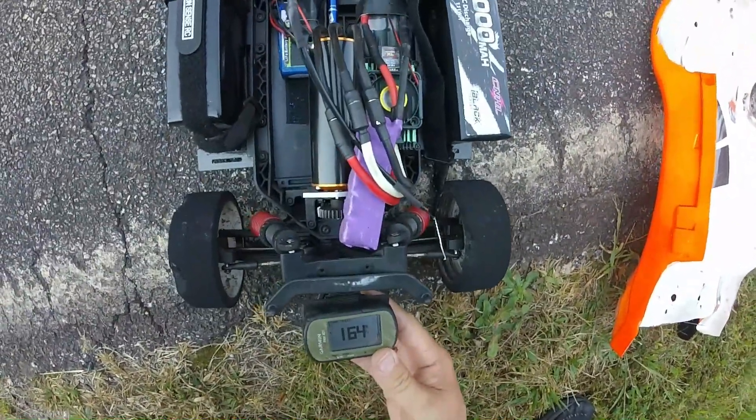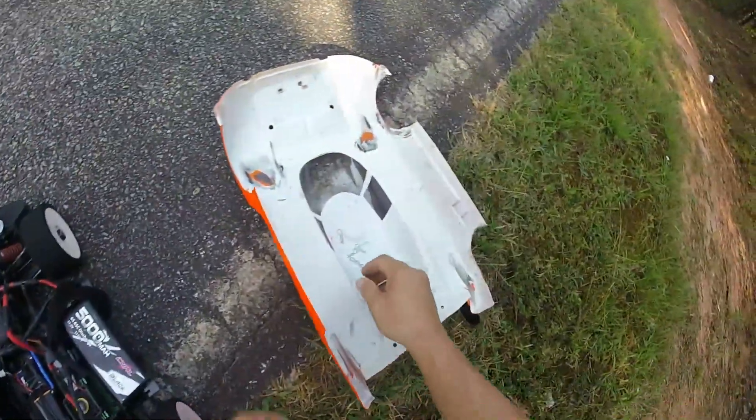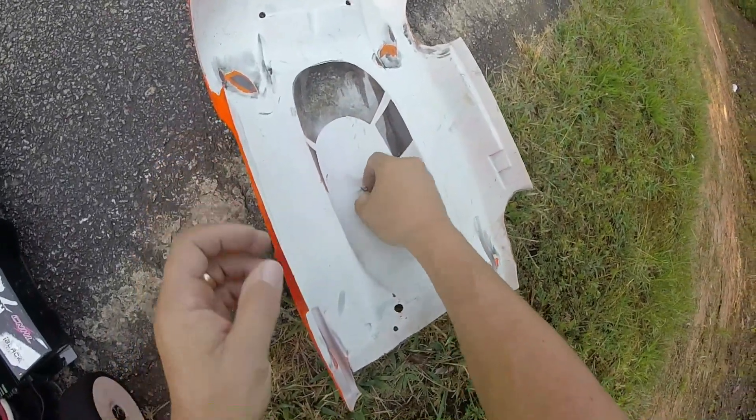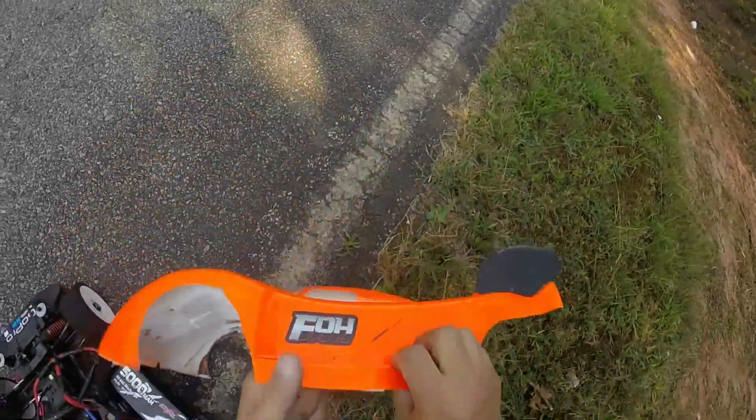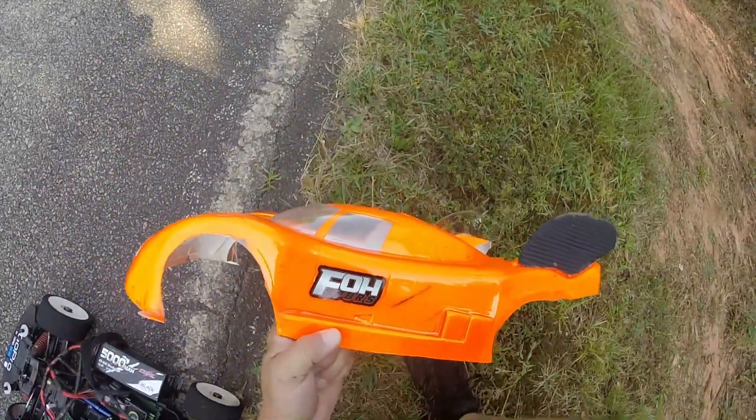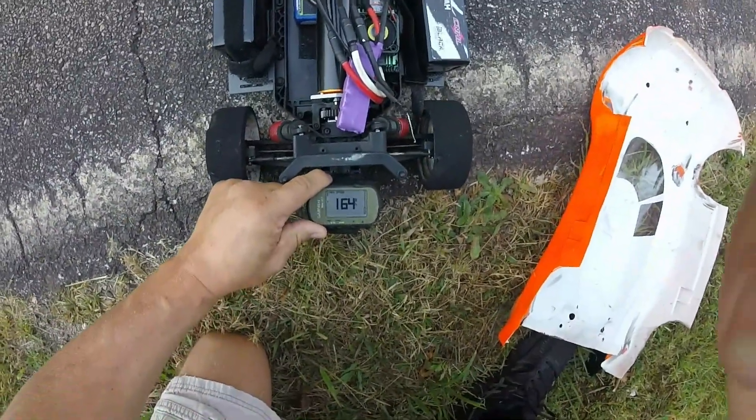164 miles an hour. Want to give a shout out to Ozzy at Island Hobby Nut for the FOH spur gears guys, check them out, I appreciate it. 164 on 6S.